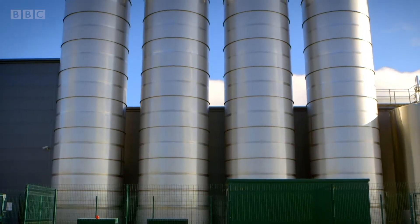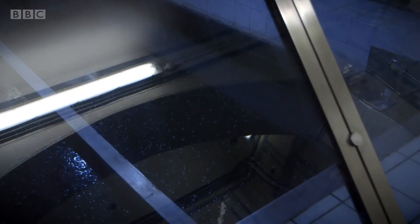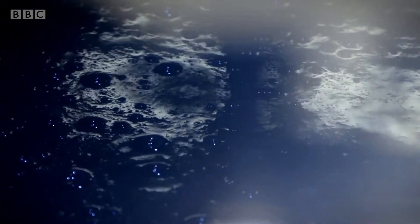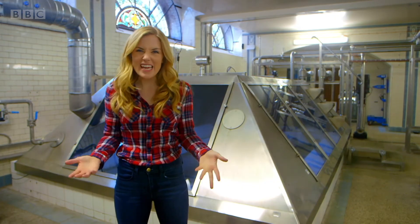The water is stored inside these tanks before it goes into the factory to get its bubbles. But where does the water come from? The water comes from this spring, where rainwater has collected underground for thousands of years.